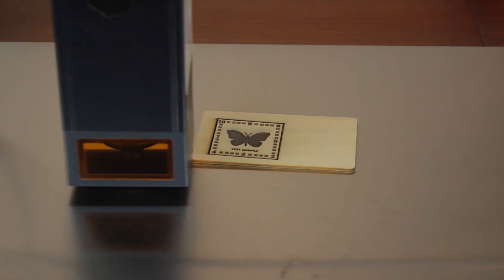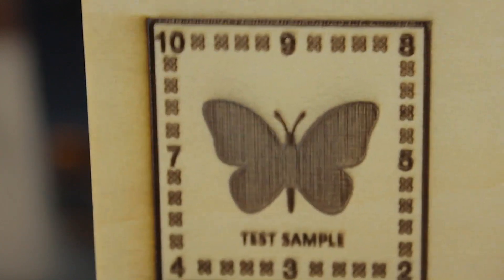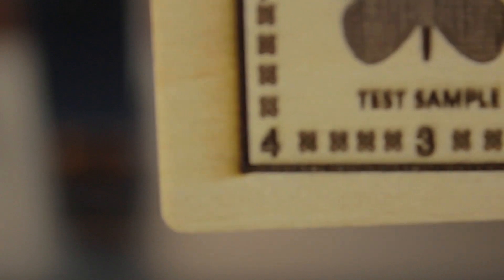As you can see, the engraving job ended up beautifully. Here you can see the final result — the resolution is very high and you can even differentiate all the small symbols in the border.